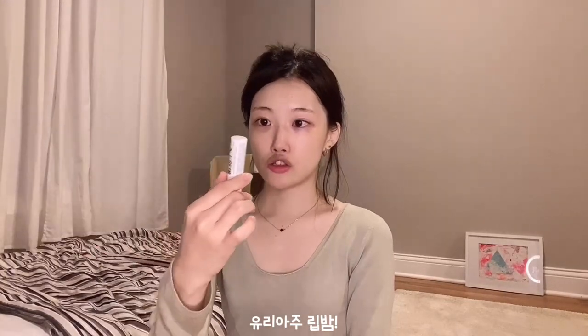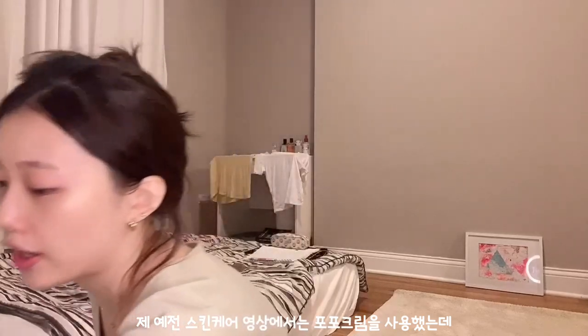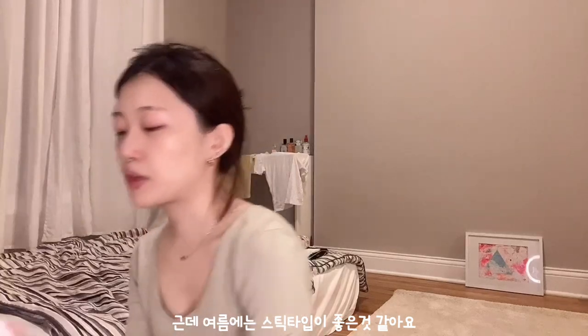Now I'm just gonna put on my lip balm — it's from Uriash. If you watched my last skincare routine video, you probably saw me use a pop-up cream. That's my go-to for winter, fall, spring, and drier weather. But I think my summer stick type is also good because it's a bit drier and more lightweight. So that was my updated back-to-school skincare routine. I hope you enjoyed it, I hope it was helpful, and I'll see you in the next video!